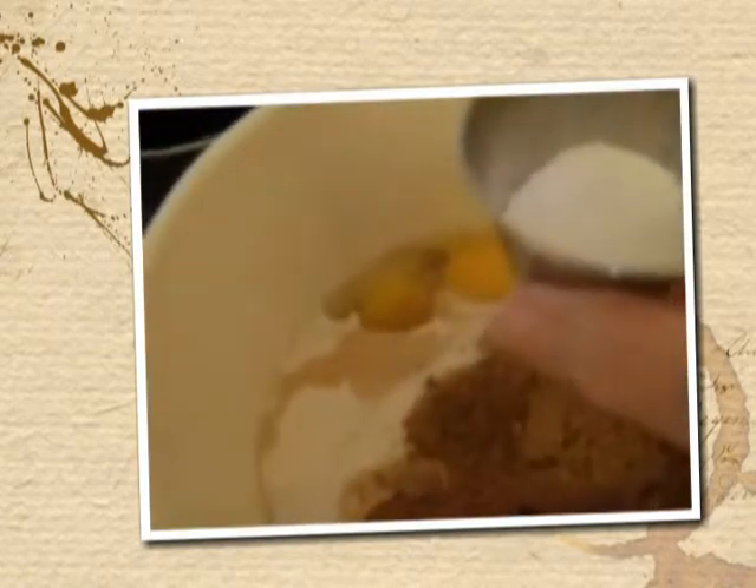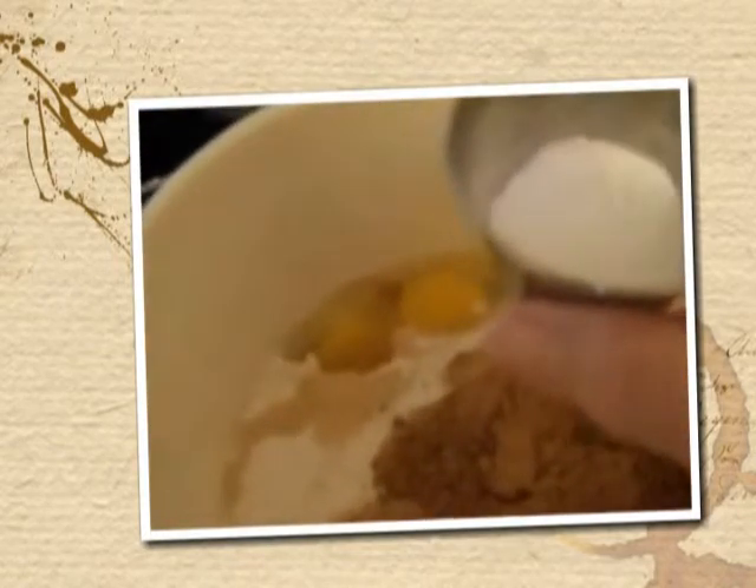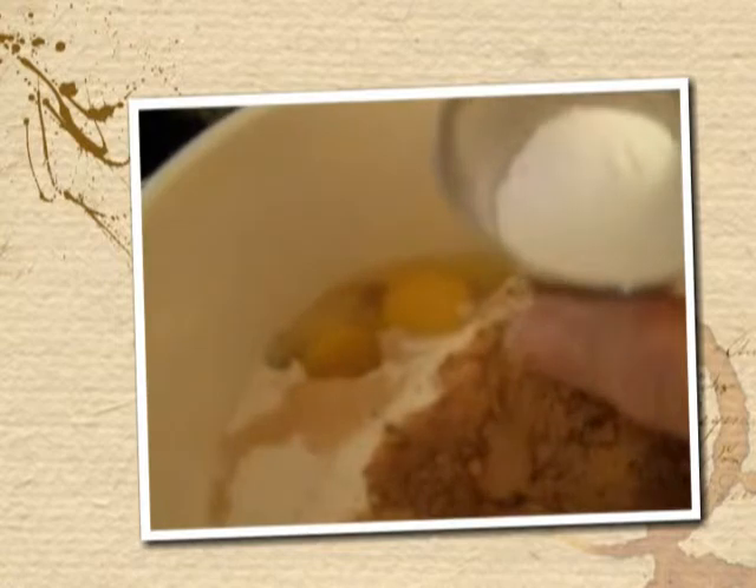One-half teaspoon of salt, one teaspoon of baking soda, and one teaspoon of baking powder — I have those in this little cup.